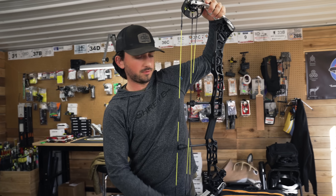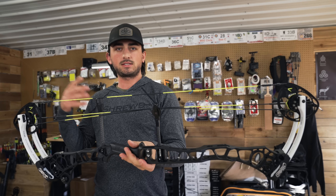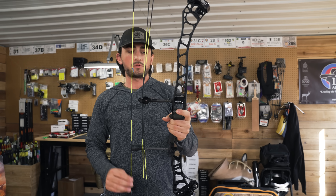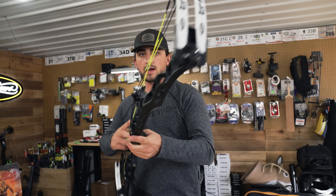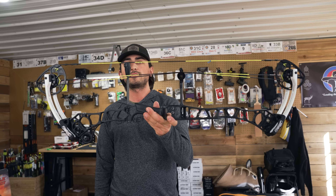3D season is upon us. Redding is a long distance 3D shoot, 100 yards to like 4 yards. With that, I wanted to get a 70 pound bow. This is a 70 pound TRX 36. We got white limbs, black riser, yellow strings. I kind of like that.